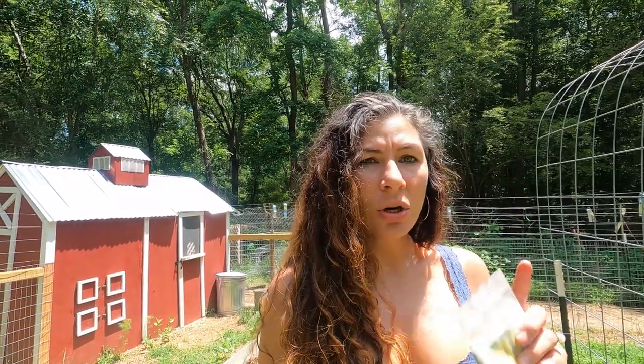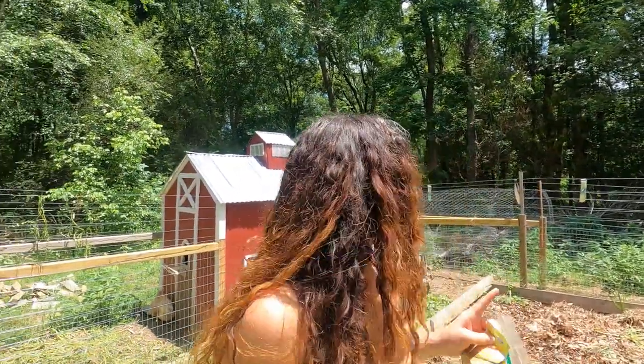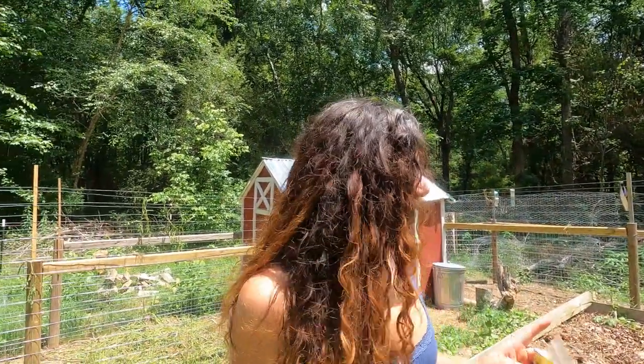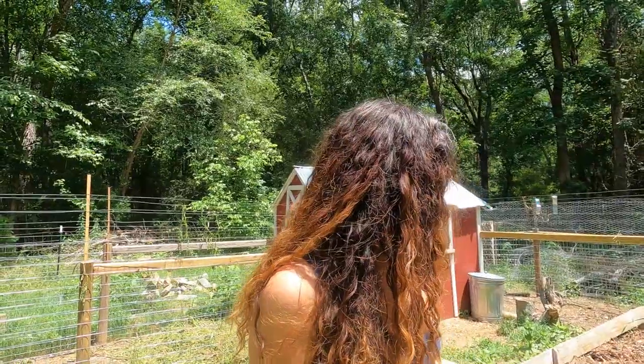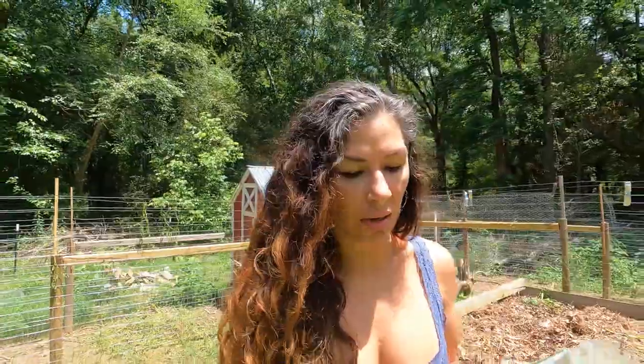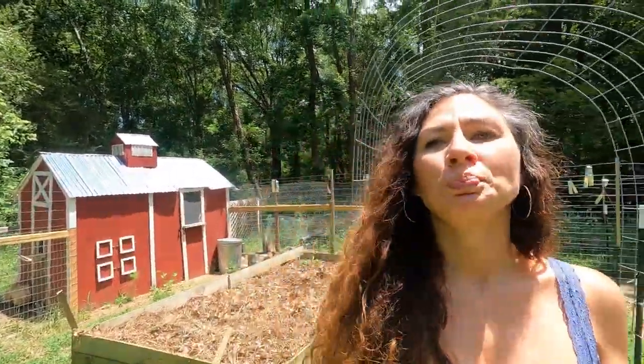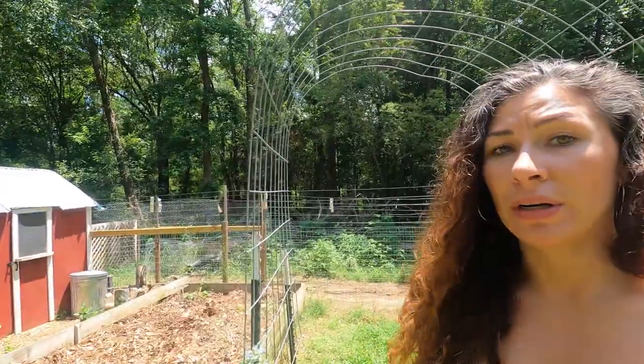I was a little worried because there were potatoes here, which are heavy feeders, and corn is as well. But this soil is so good — it's got such a ton of organic matter that's been breaking down. It's just rich, with tons of worms and all that in it. So I'm going to put corn in here.